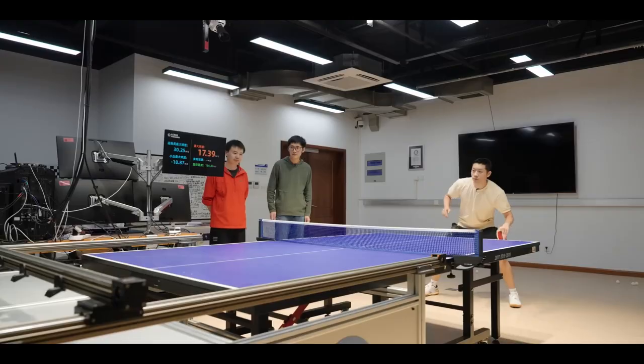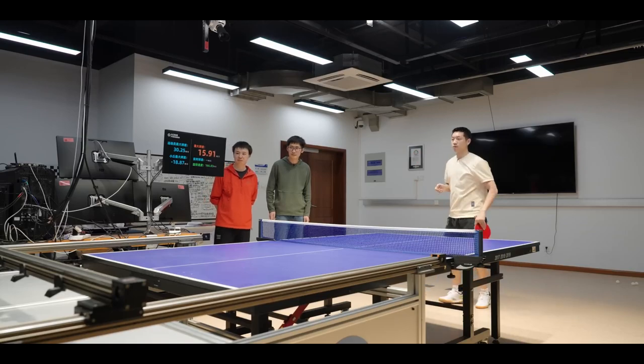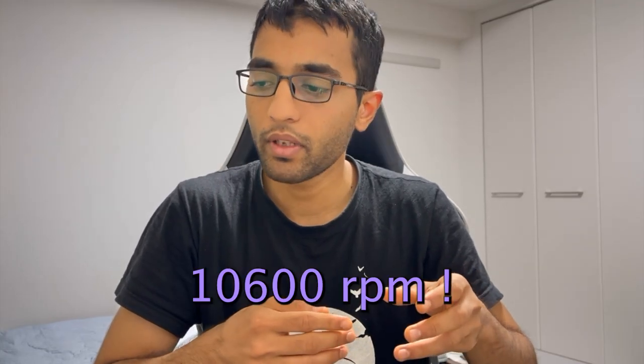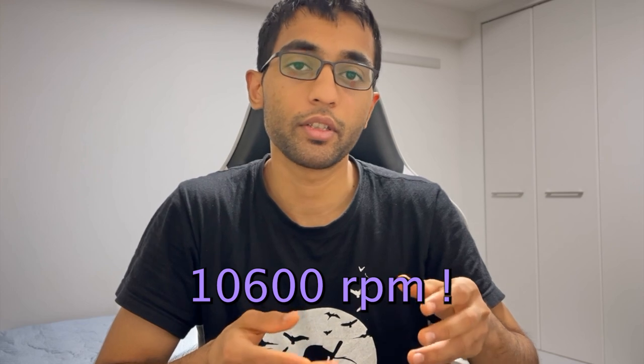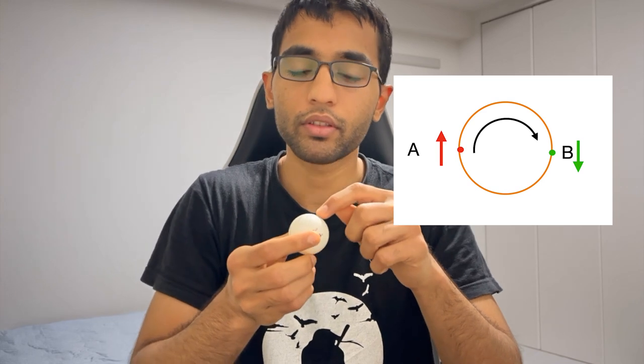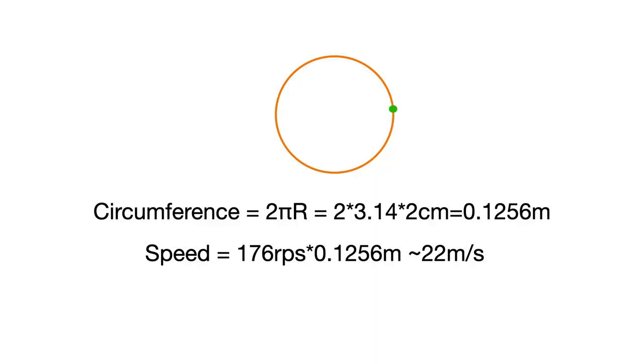Next up, we also look at how much spin Shushin can put on the ball. Here we have a number which is 172 rotations per second. In RPM, that would be around 10,600 rotations per minute. In one of the earlier videos, we talked about the speed of a point on the surface of the ball. So if this spin is 10,600 RPM, what is the speed of one such point? We know that in one rotation, it is covering a distance equal to the circumference of this circle. So the speed comes out to be 21 meters per second or 75 kilometers per hour.